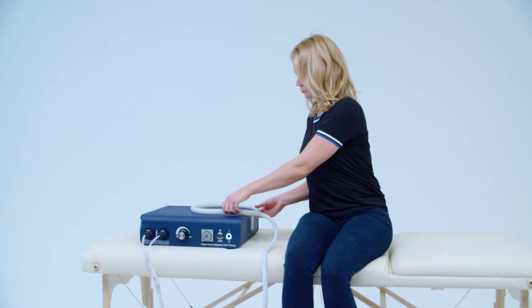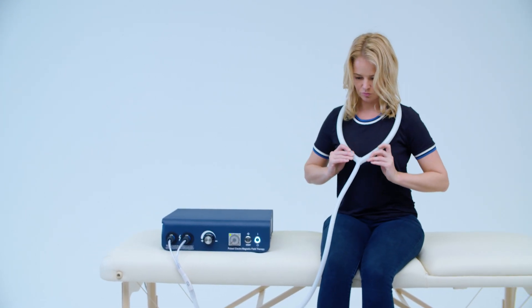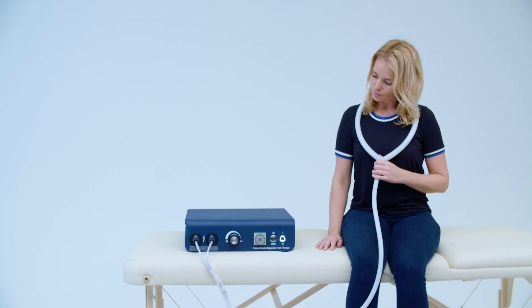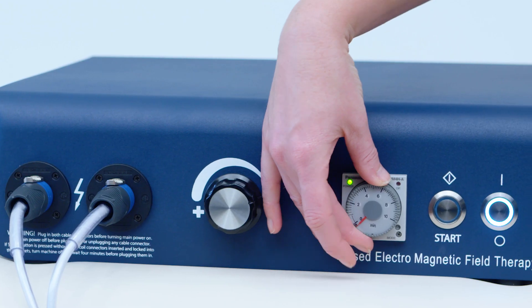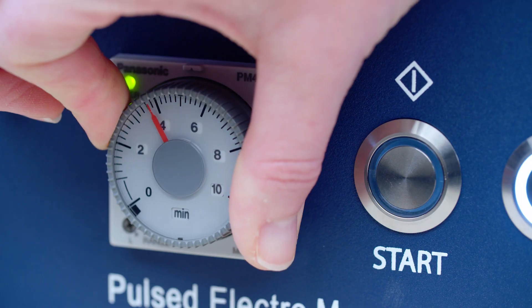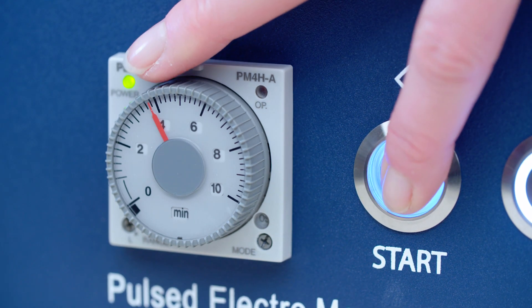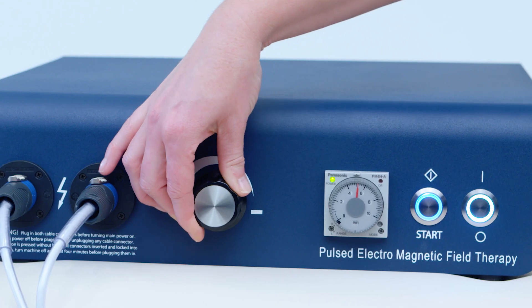Position the applicator onto the body part that needs treatment. For first-time users, always start at the lowest intensity and work your way up gradually. Set the timer to the desired treatment time, between 1 and 10 minutes. Push the start button to start your treatment. To increase intensity, turn the dial to the left. This can be done while a program is running.